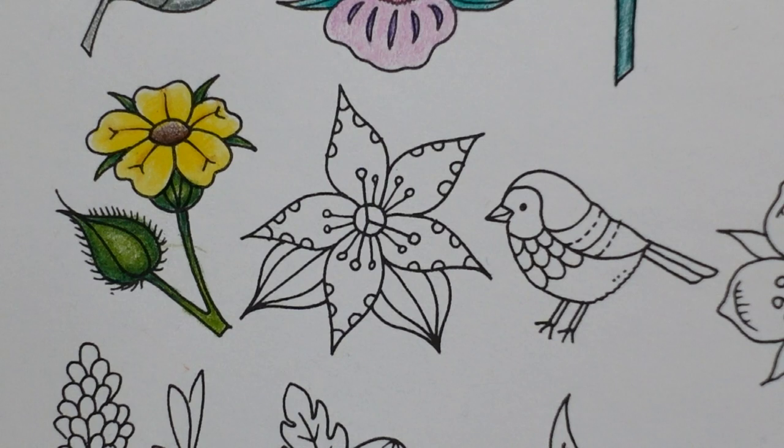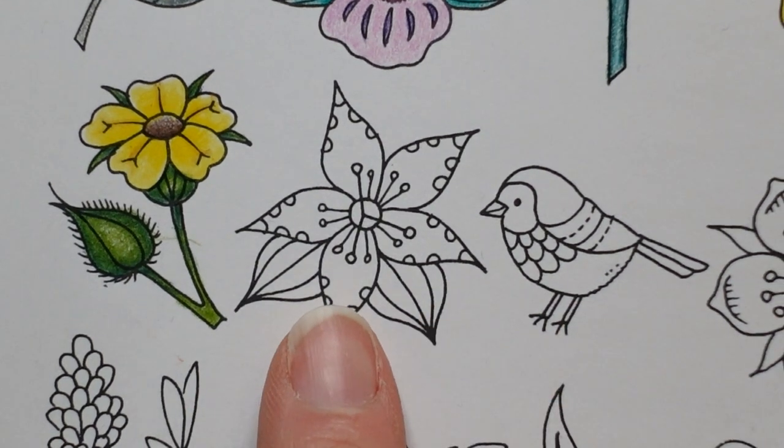Hi everyone and welcome to the next video on our IV page. We're actually moving towards the halfway mark now, which is quite fun, and we have this flower here for today.